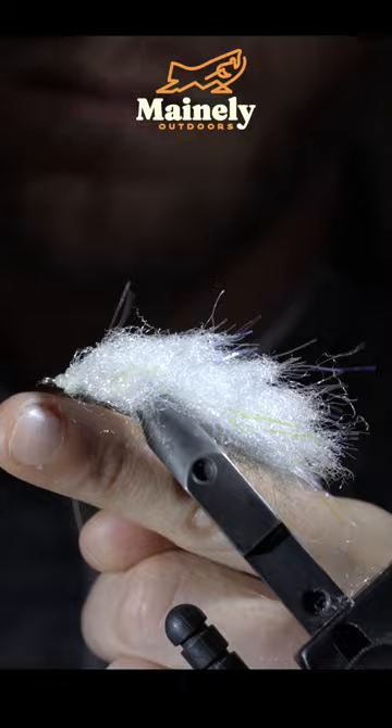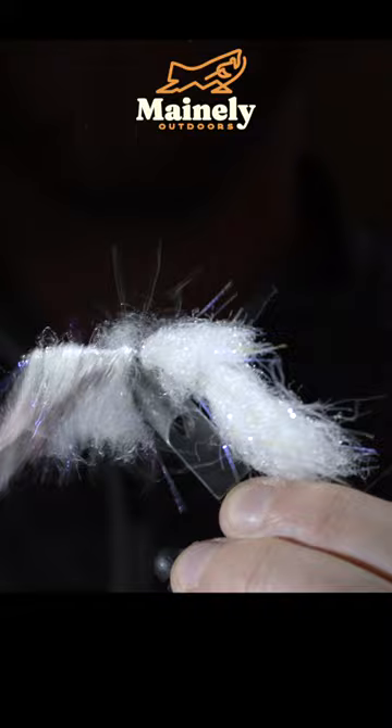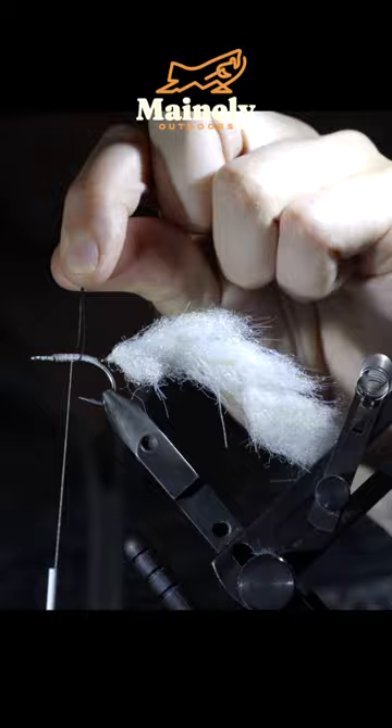We'll secure the minnow body to the head of the hook shank. Once we complete the last hook shank, we'll brush everything out to ensure nothing's been trapped beneath, then switch out to a hook. We'll secure the tail to our hook using some wire, once again adding some more minnow body and wrapping this forward, then brush it out.